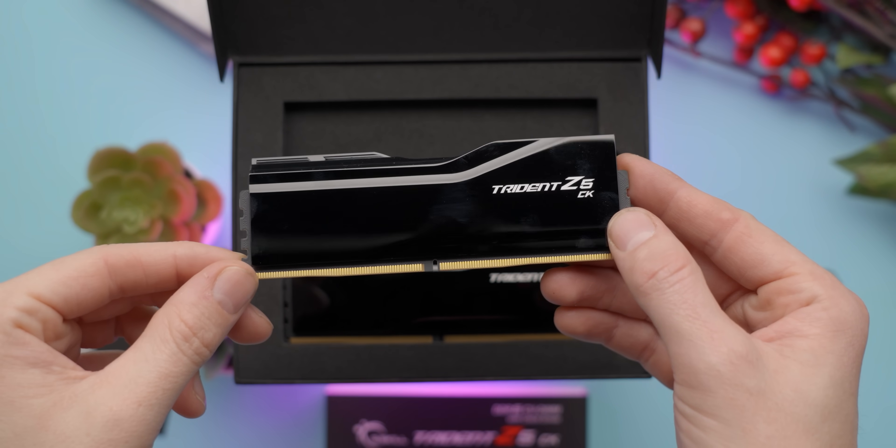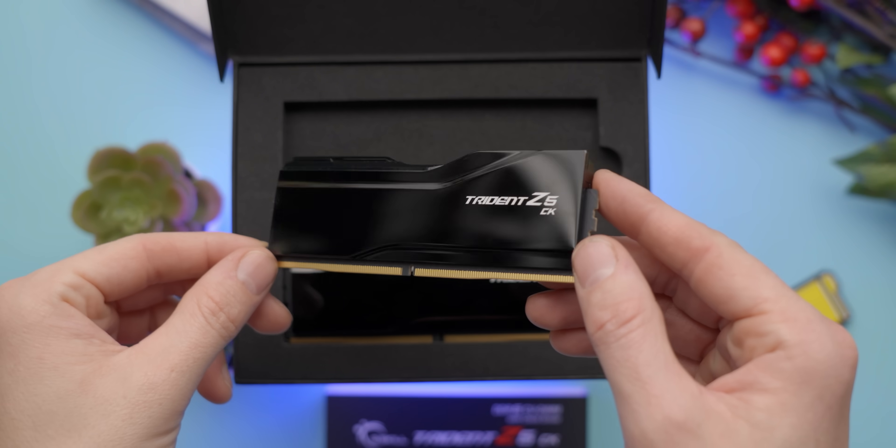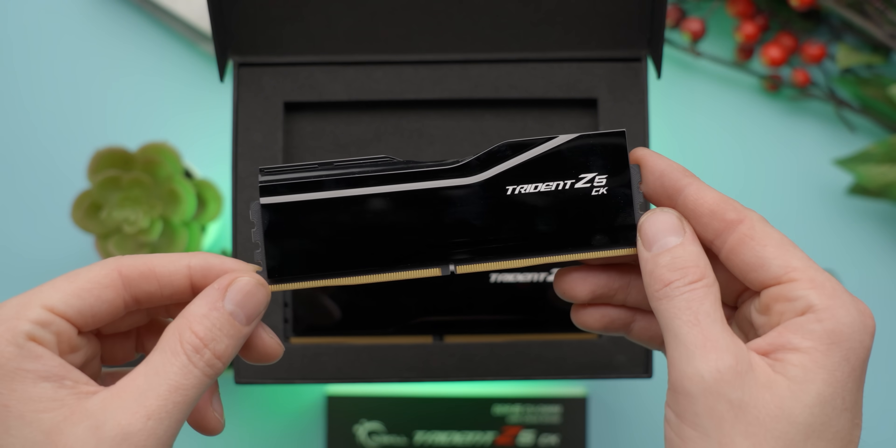So I'll tell you what, Elijah — you come up with some fancy feature your new case has, and I'm gonna make it happen on this one at a fraction of the price. Deal. But only if I can tell them about our sponsor. G-Skill — their Trident Z5CK DDR5 CU-DIMM memory is designed for Core Ultra 200 series CPUs, and features a built-in clock driver for support for up to 9,600 mega transfers per second. Learn more at the link in the video description.